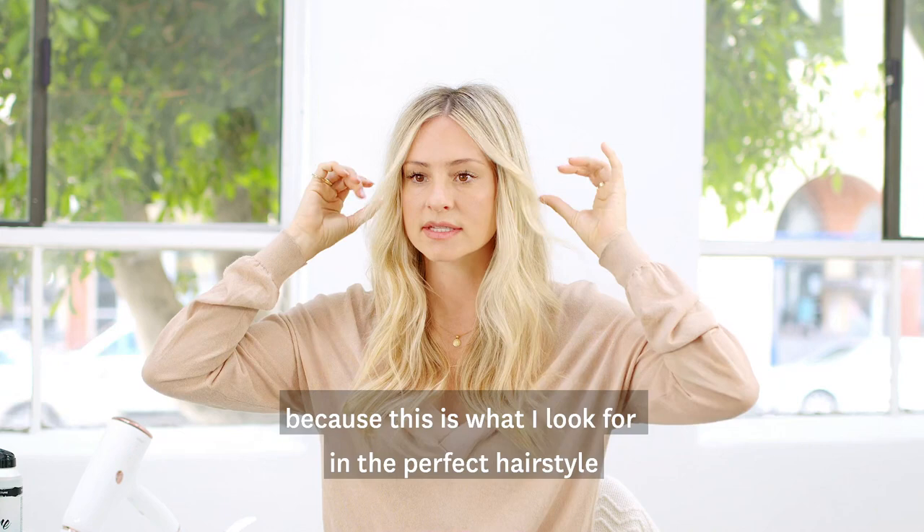So those are my quick little tips that make your look absolutely perfect. Thank you.